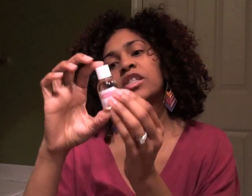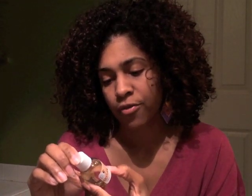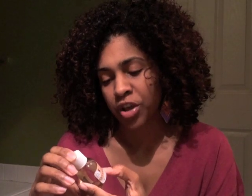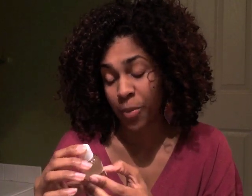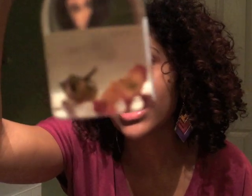Oh, now this is just pretty — it's Puka body oil! It has soybean oil, vitamin E, evening primrose, fragrance, and essential oils. It's primarily for your body but it says it's a great hair refresher too — sandalwood rose scent. Look how cool, it has little rose petals in it! Pretty bottle.